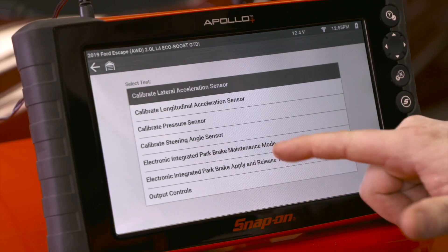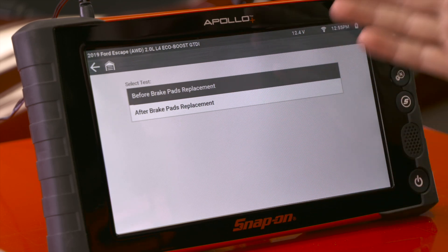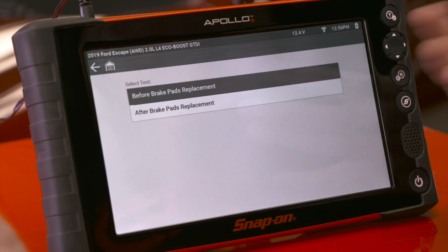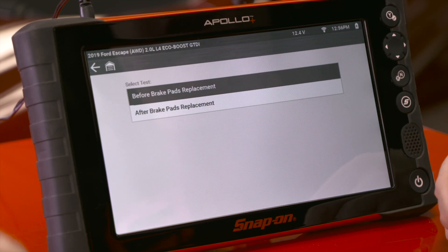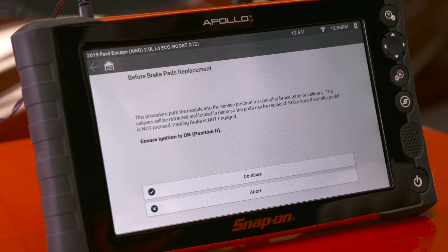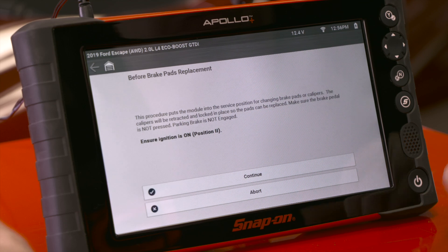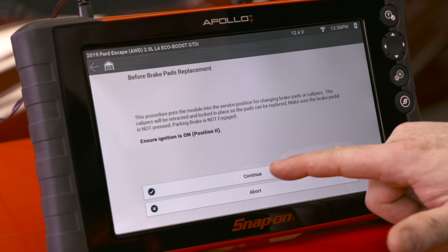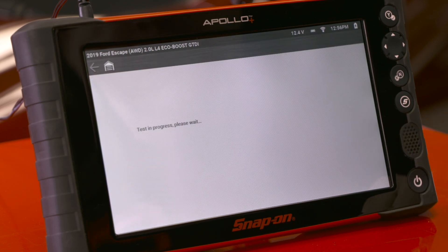We see here it says before brake pads replacement and after brake pads replacement, so this needs to be done before we replace the brake pads and after. First we'll do before — this procedure puts the module into the service position for changing brake pads or calipers. The calipers will be retracted and locked in place so the pads can be replaced. Make sure the brake pedal is not pressed, the parking brake is not engaged, and the ignition is on. We'll hit continue.